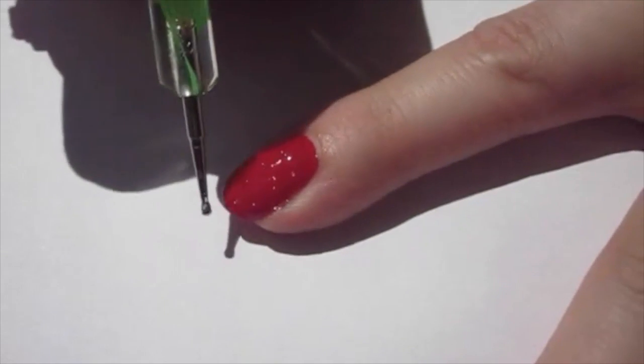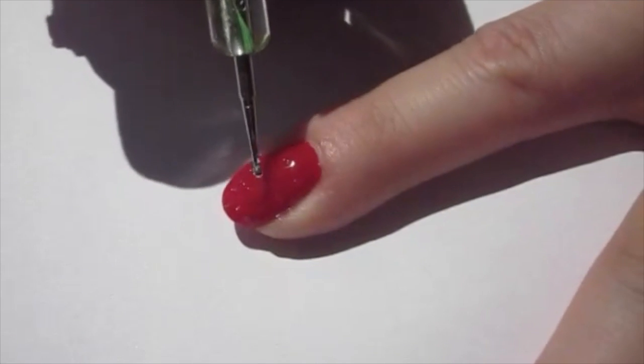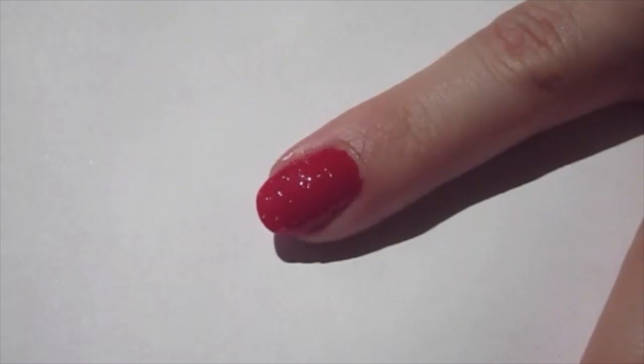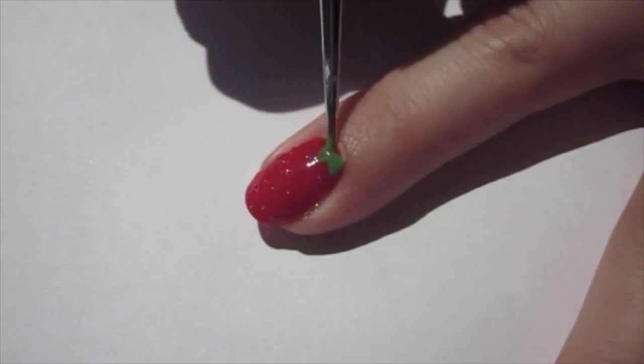Because we've already added a top coat, this means we don't have to apply a second coat — if you did, it would really just ruin the whole 3D effect. I then went in with a green polish and a detail brush and added some leaves at the top of the strawberries.